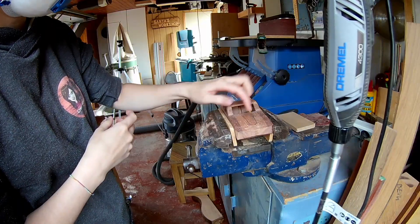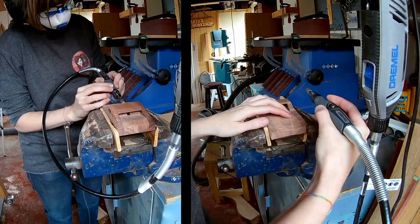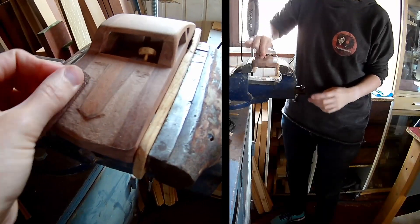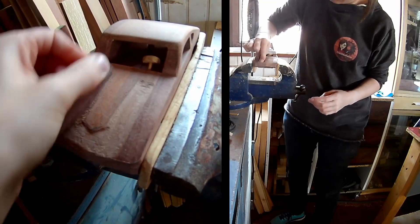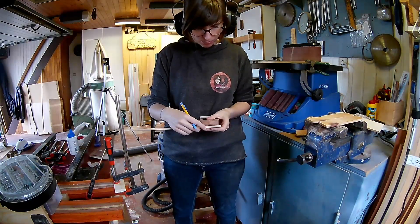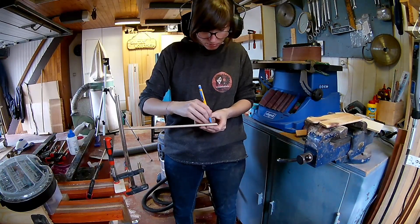Now it's time to give the bonnet of the car some more shape with the dremel. As you can see, there's a lot of sanding to do. Transfer the shape of the front and the back of the car so you can make the bumpers, then cut them out on the bandsaw.